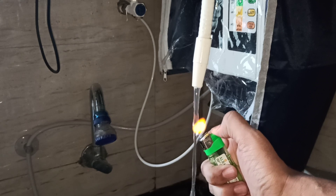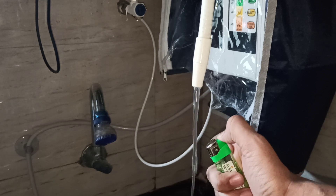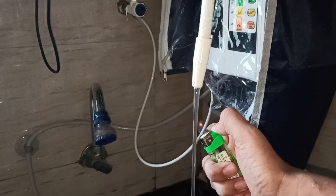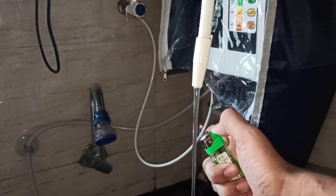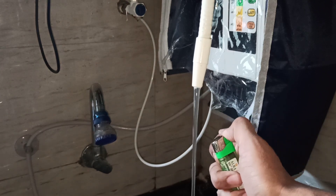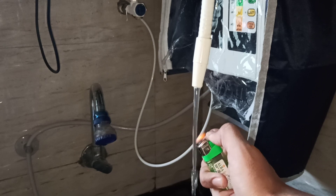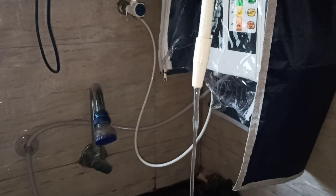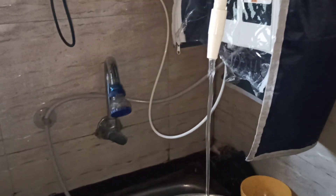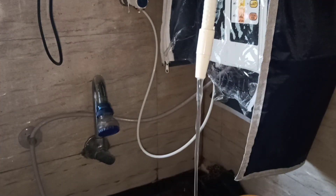Here we are testing the 11.5 water. The popping — the little blasts that are happening — are due to the hydrogen. This water has the highest amount of hydrogen. 11.5 is having the highest amount of hydrogen, but it is not advisable to drink 11.5 water.